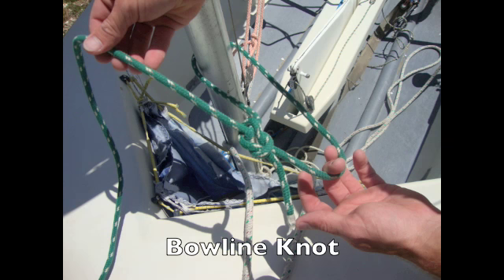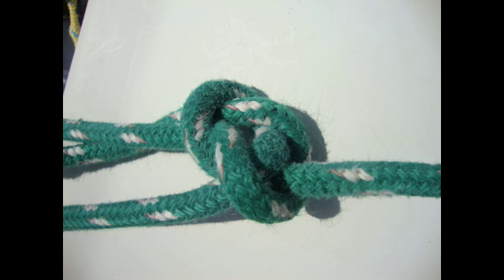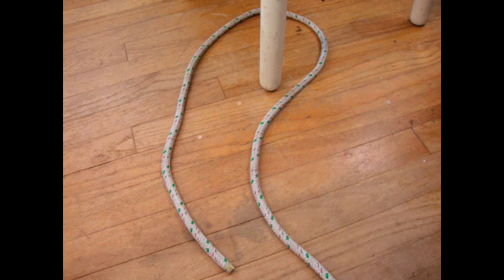The bowline knot. The bowline is an extremely strong and useful knot. You can use this to tie your boat off to another boat if it needs to be towed, or to simply tie a loop at the end of the line.